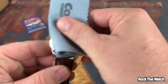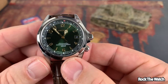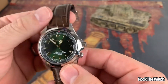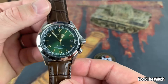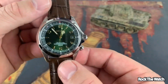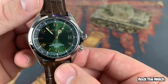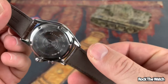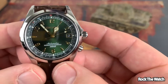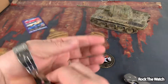If you don't know about the Alpinist, man, you have not been in the game long enough. This one is a fan favorite — it is a classic. That green dial with the gold indices, numerals, and hands — man, that looks good. High polished. Wow, wow. So let's get this on the wrist and see what it looks like.